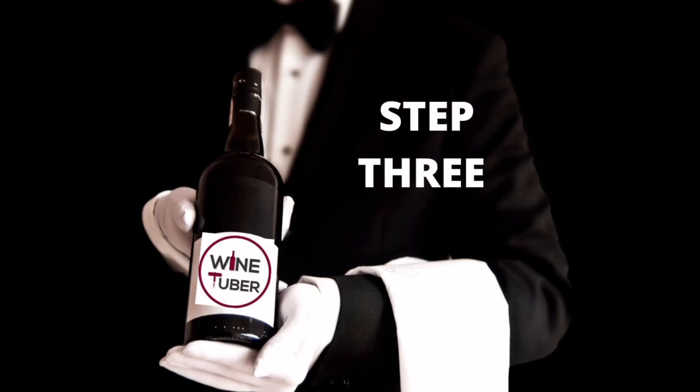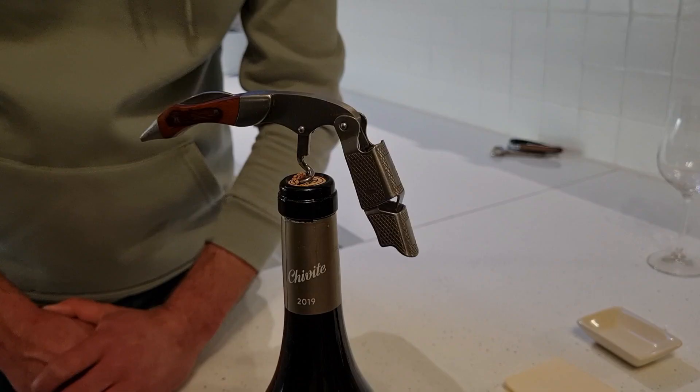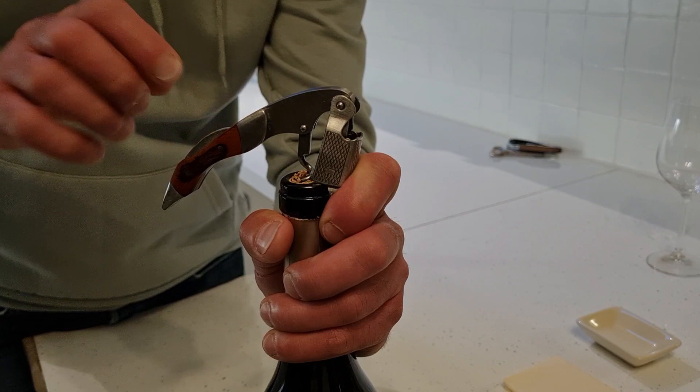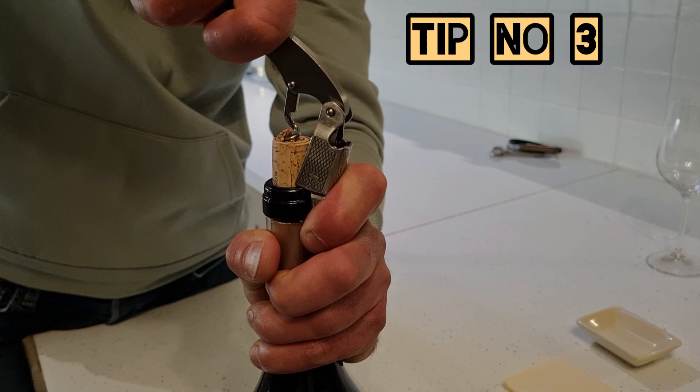The next step is to place the first part of the hinge on the tip of the bottle and pull the cork gently — no more than one third. Then move to the second part of the hinge and pull the cork again.